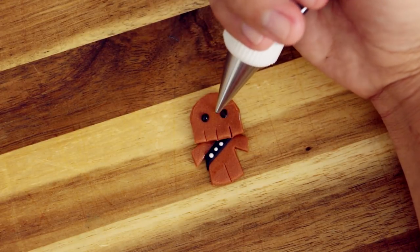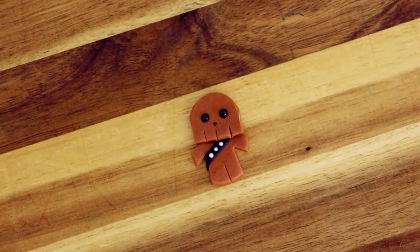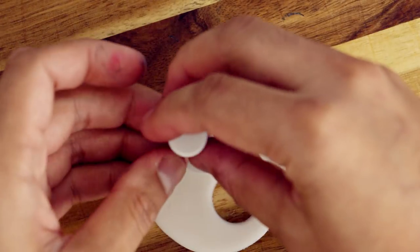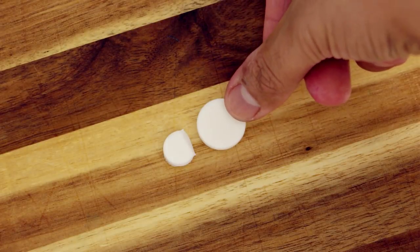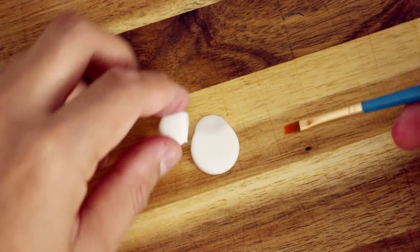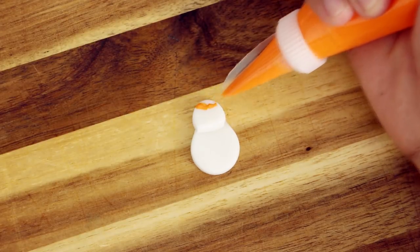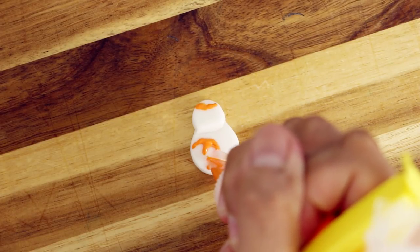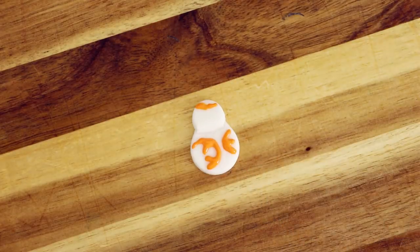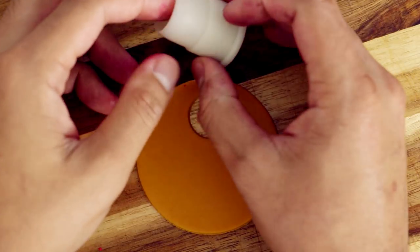Using some white and black icing I gave Chewbacca some details for his eyes and a little tiny Chewbacca nose — oh, it's so cute. Then I repeated that process to get more for my tree and moved on to BB8. For BB8, I'm just using two fondant cutters to create his body and his head. I pushed down a little bit of the white fondant so that I can attach his head to it. With a little bit of orange royal icing I created details for the top of his head — those circle things that go on his body — and then some black royal icing to create his eye. He's my favorite droid.